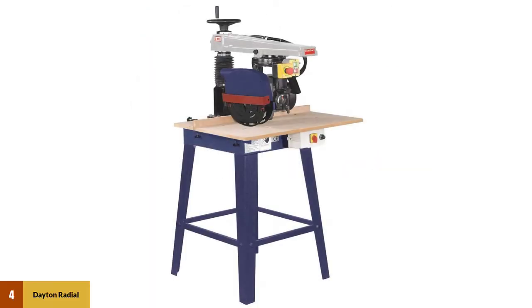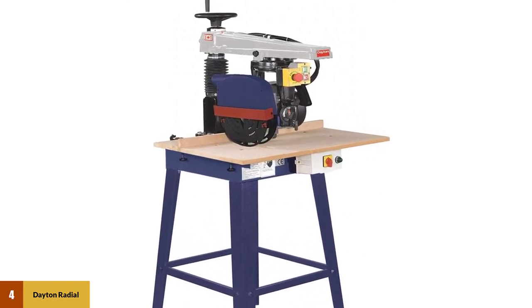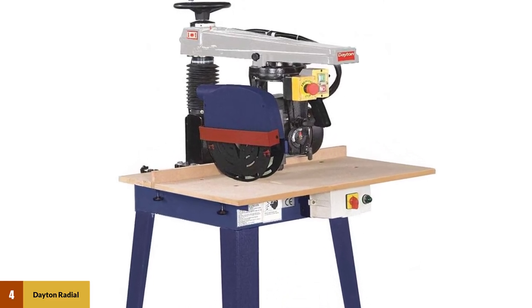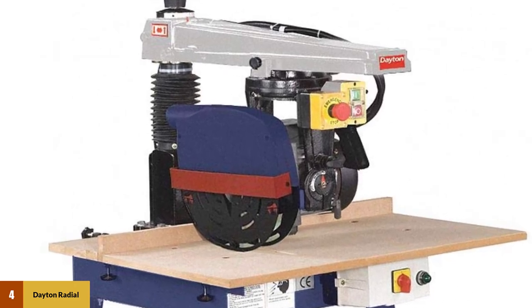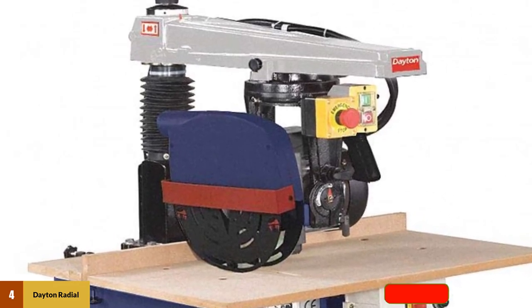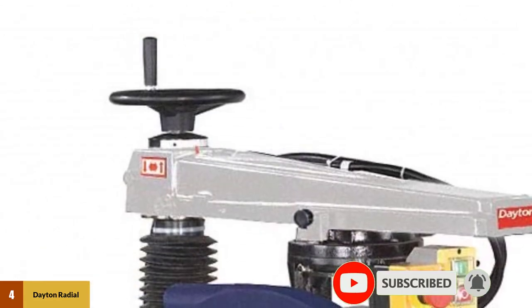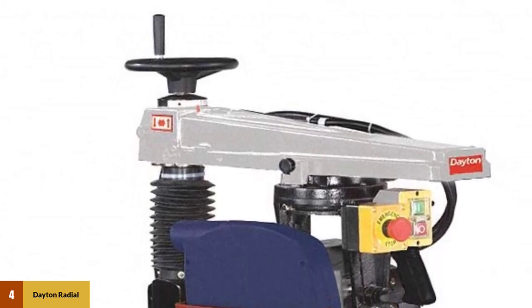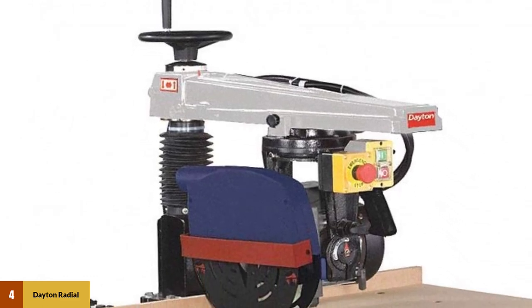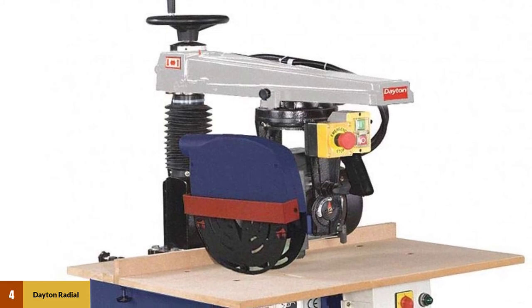At number 4: Dayton Radial Arm Saw. This saw has separate bevel and miter cutting points, with 0 to 90 degrees for bevel and 0 to 45 degrees for miter cutting, at least 10 to 12 inches depth. It uses a corded power source at 115 volts with three different speed stops, letting users apply the right amount of power for their project size. It features a portable and durable stand to withstand hardwood operations, and auto safety blade guards help ensure precise cuts while preventing unnecessary injuries.